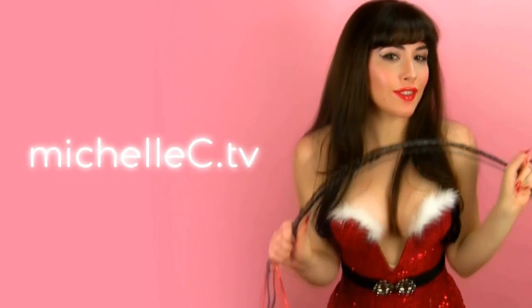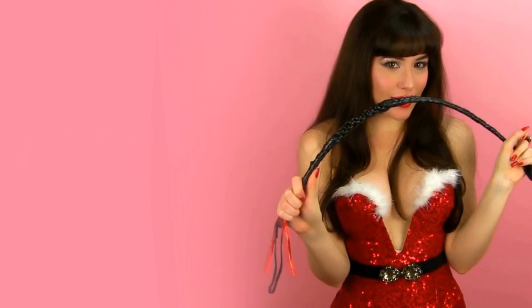Ciao for now and feel free to visit michellesi.tv. Naughty Pickle Martini.